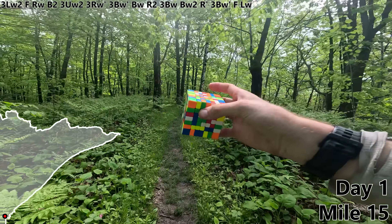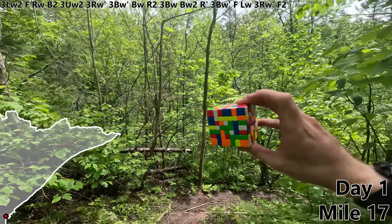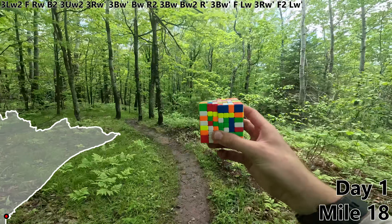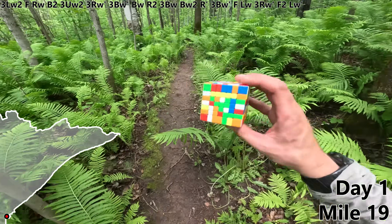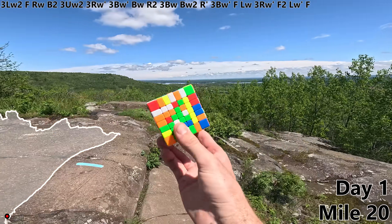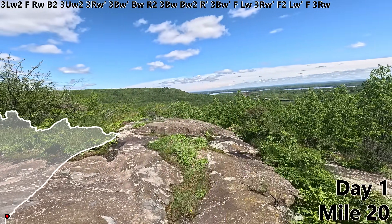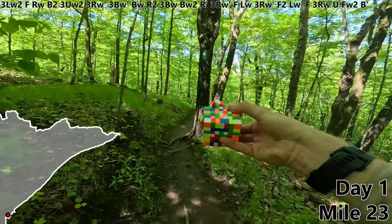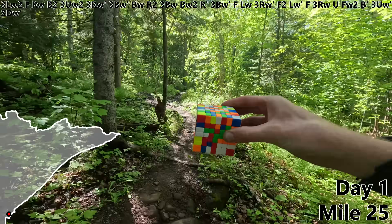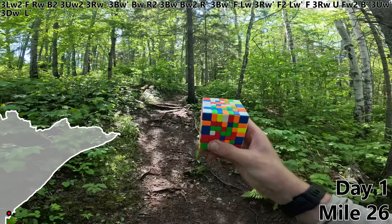F. LW, 3RW prime. F2 — where'd the sun come from? LW prime to make another yellow line. I think that deserves an F. Mile 20, 3RW. And this is quite the change in scenery. U, FW2, and the yellow center is almost finished. B prime, 3UW prime, 3DW prime, L prime.